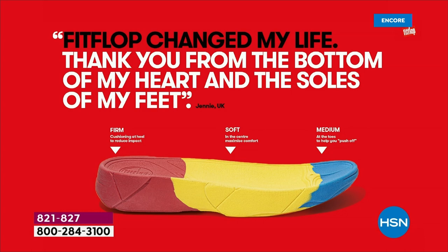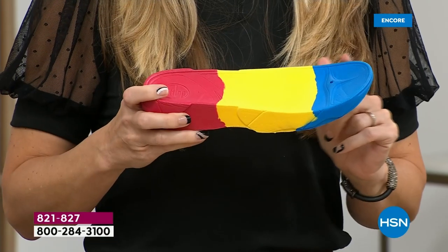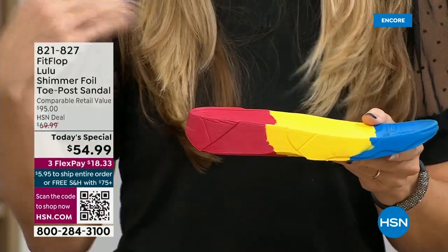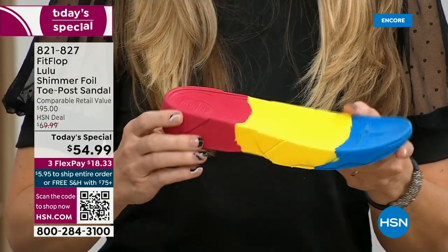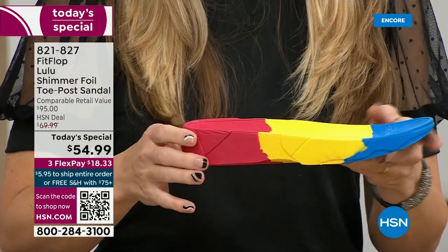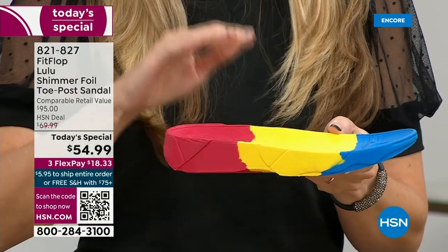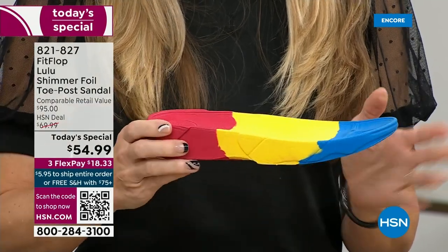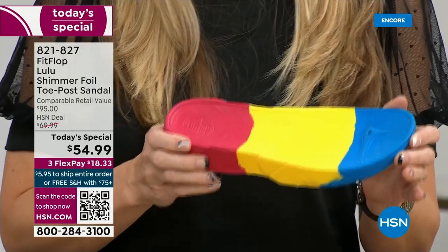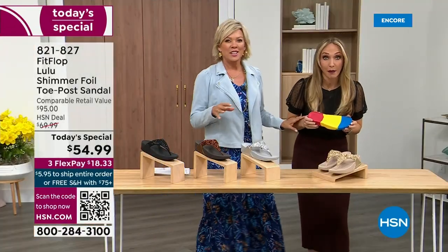This is where the magic is. You have that triple density foam — firm cushioning at your heel, a soft density foam at the arch of your foot, with a medium density foam at your toe box. Now if you look at this, you can see there's a bit of a lift. We love that it elongates the leg, but there's actually function to that, because it properly aligns your foot so that when you walk and you do that strike pattern, it's going to absorb pressure, diffuse all of your weight evenly, and you won't even think about your feet.